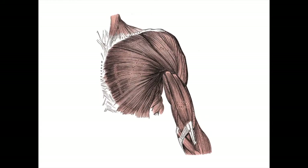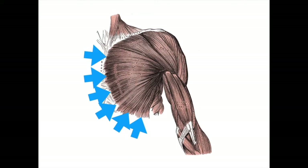To understand what exercise or exercises most effectively train the pectoralis major or pecs, let's take a look at the biomechanics of this muscle group. The pectoralis has two heads: the clavicular head, which originates on the front of the clavicle or collarbone and inserts on the upper arm, and the larger sternocostal head, which originates on the sternum and ribs and inserts on the upper arm.